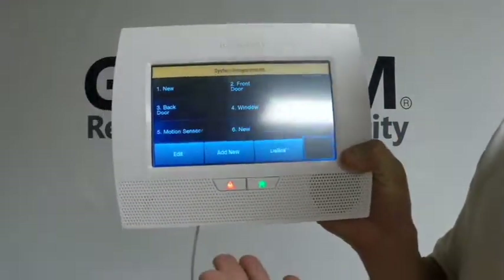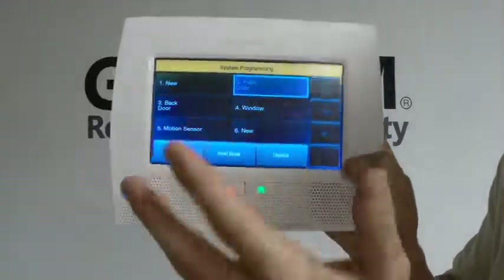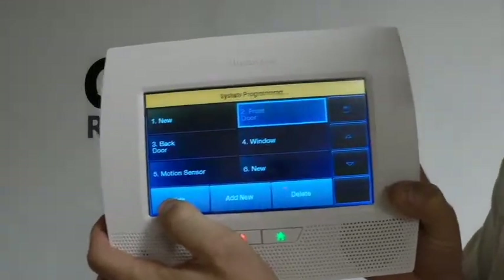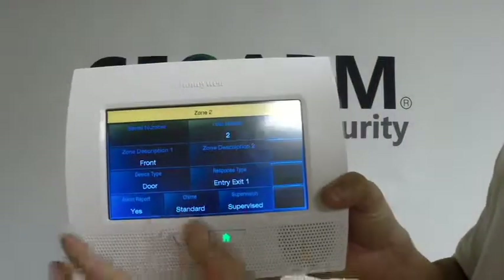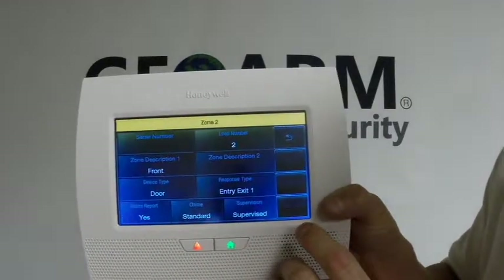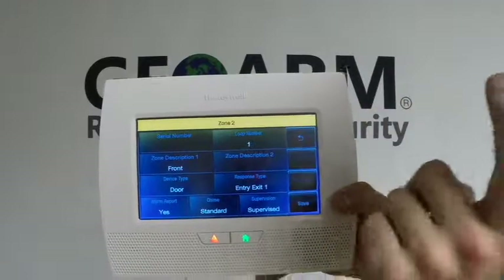You are then going to go into Zones. So for instance, this is going to be the only sensor I'm adding in this video. I'm going to click on Zone 2, which is the first wireless zone you are allowed to use on this panel. I'm going to click Edit, which will get us into the programming. I'm going to go through everything first, then go back to the serial number. The loop number for these motion detectors is always going to be 1.